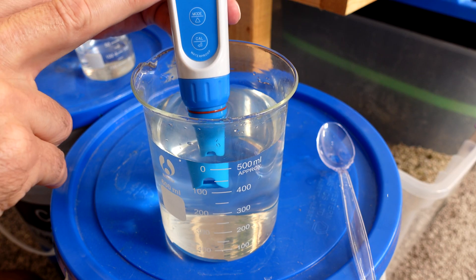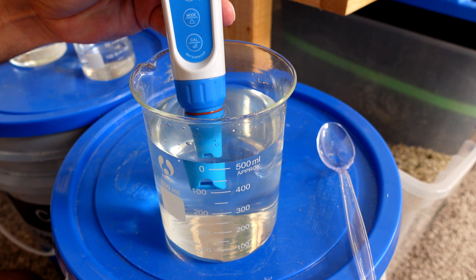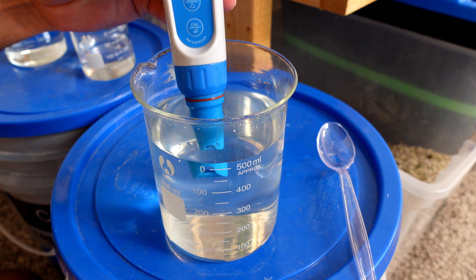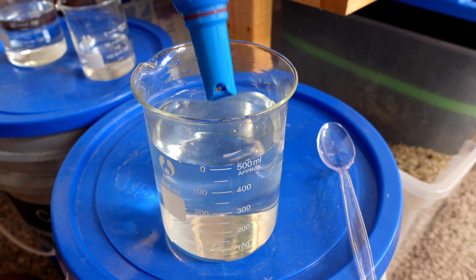Starting at 6.1 with the full cc added, it ends up at 7.26 — a rise of 1.16 pH units. I'll dump this out, wash the container, and run the same test with my homemade pH up solution.